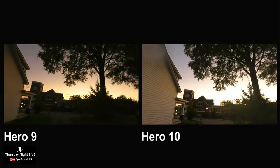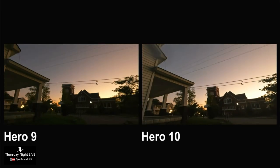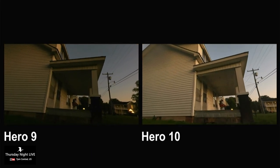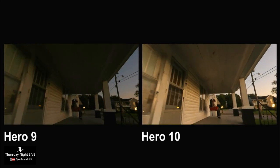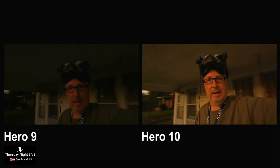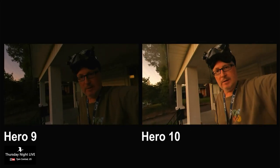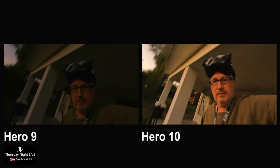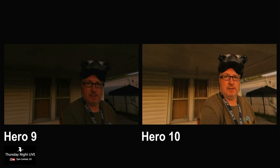The silhouette seems a little more detailed too. The guy on the porch in the slippers — it's easier to make him out with the Hero 10. You can really tell how cool he is. And that horizon stabilization is nuts — that's the tilty thing.